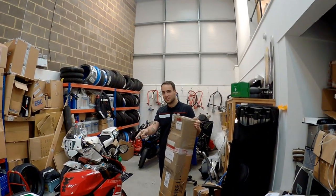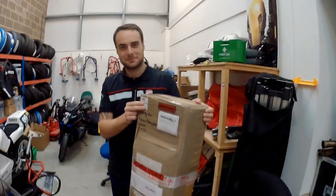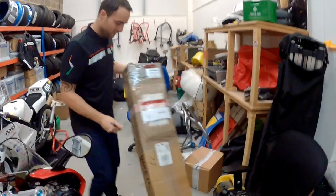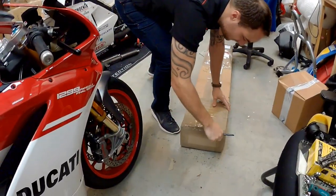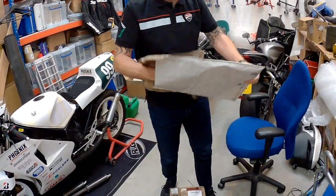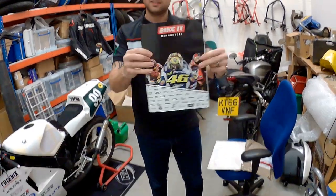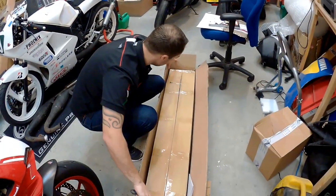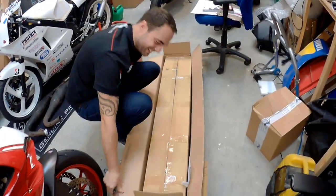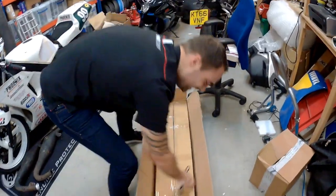Are you ready? Can I just have that? No. Best you get unboxing. A catalogue — Bike It catalogue. Lovely old job. So this product is from Bike It. It's like that joke Christmas present — it's a box in a box.